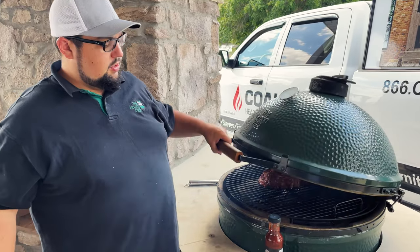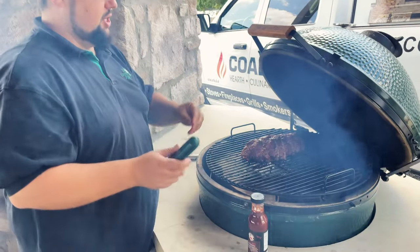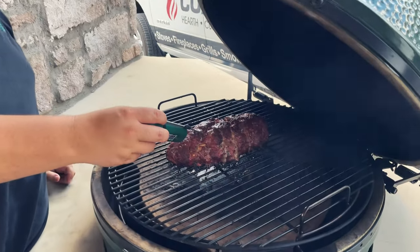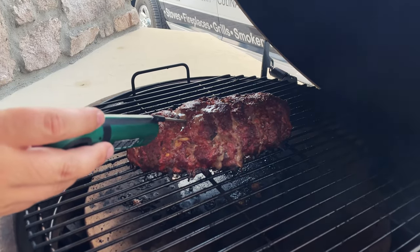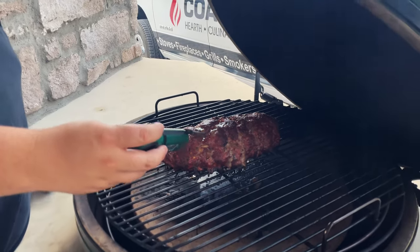It's been on for about 45 minutes, so we're going to go ahead and get a quick temperature check on it. As you can see, it's getting a nice color on it - you can see those onions on the surface starting to caramelize. We're at about 150 degrees internal.